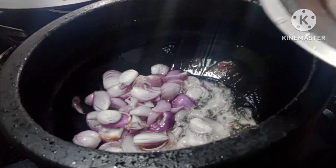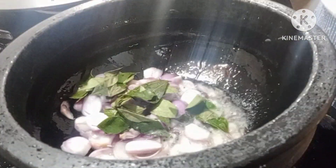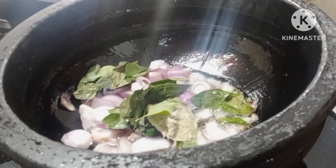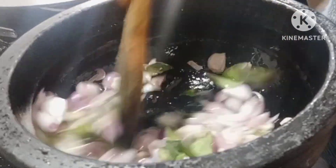We will add 1 teaspoon of ginger garlic paste in the middle.